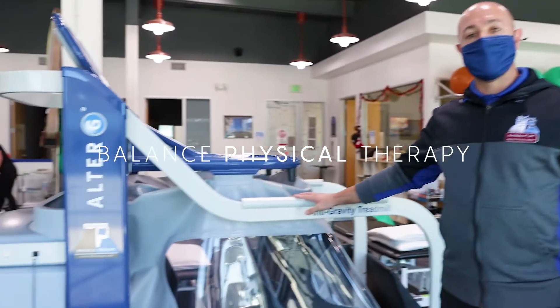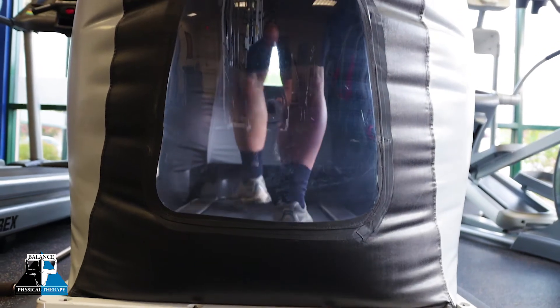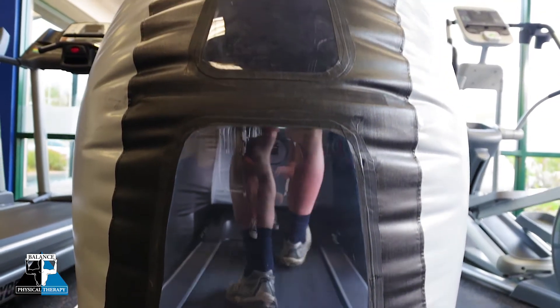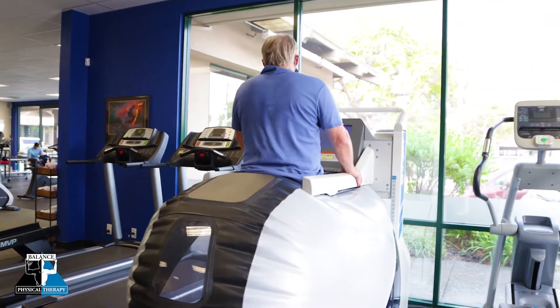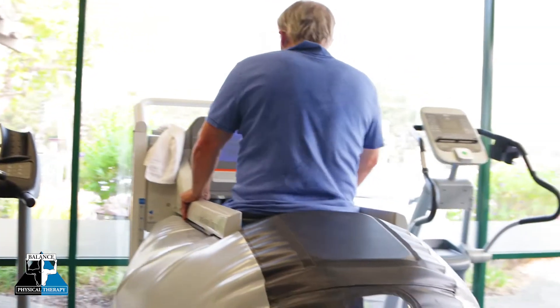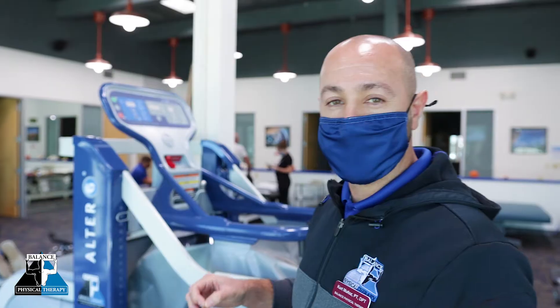This is our Alter-G Antigravity Treadmill, and what this thing does is essentially we can use it for many different reasons. We can use it after surgery, so if a patient is non-weight-bearing or only a percentage of weight-bearing on one or two limbs, we can use this machine to calibrate to their exact weight and dimension, adhering to their physician's limitations or precautions.